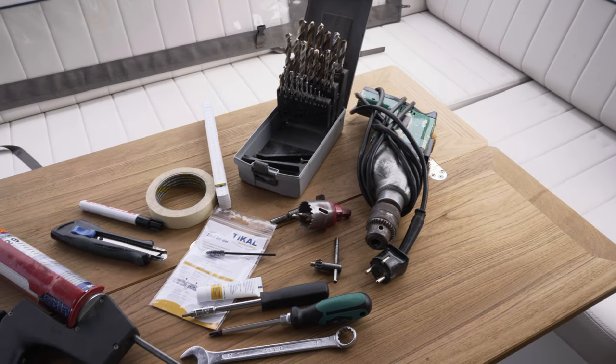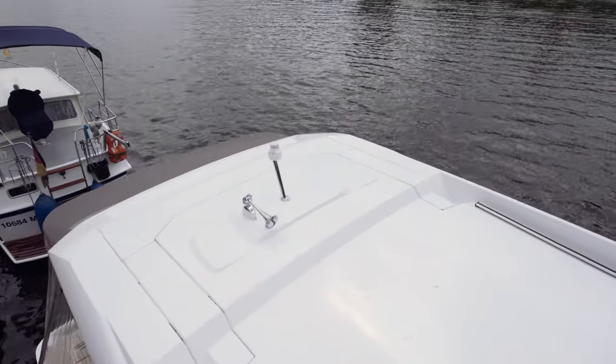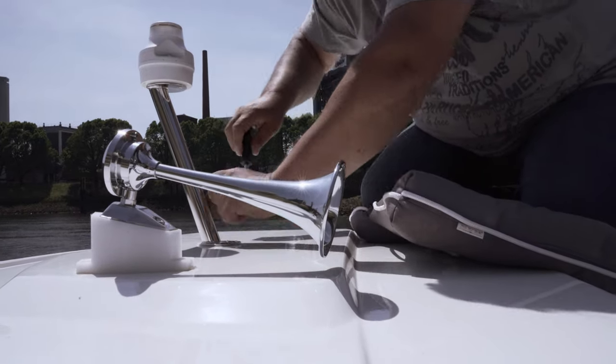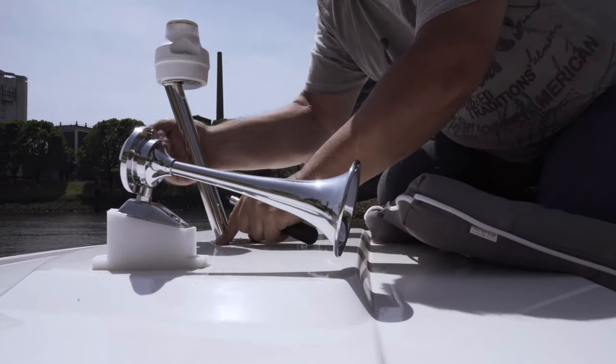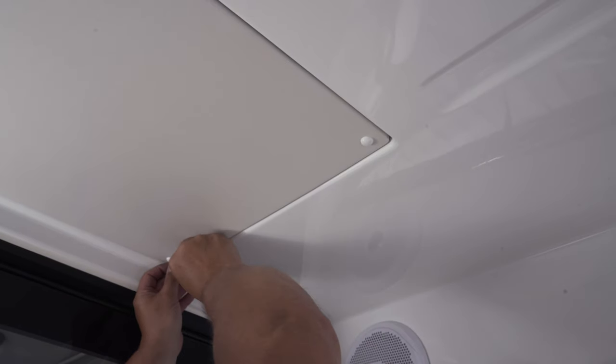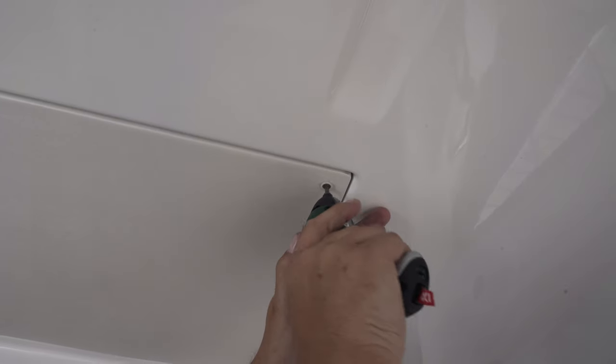With a basic set of tools and a drill at hand, you should first determine the installation site on the roof. In our case we have to move an existing anchor light to make way for our device holder. Loosening the screws is a quick and easy job and the bracket can be removed. Remove the cover plate under the roof to access the ceiling panel.